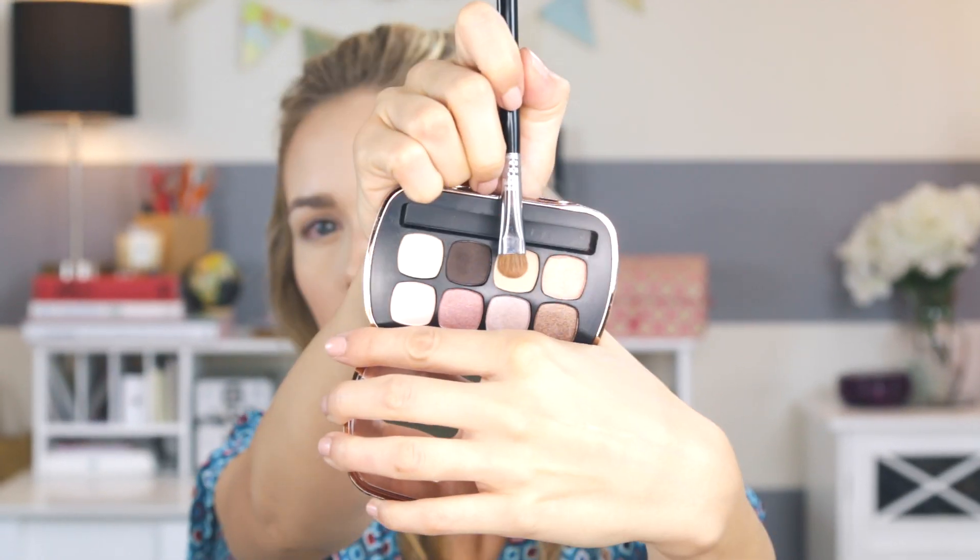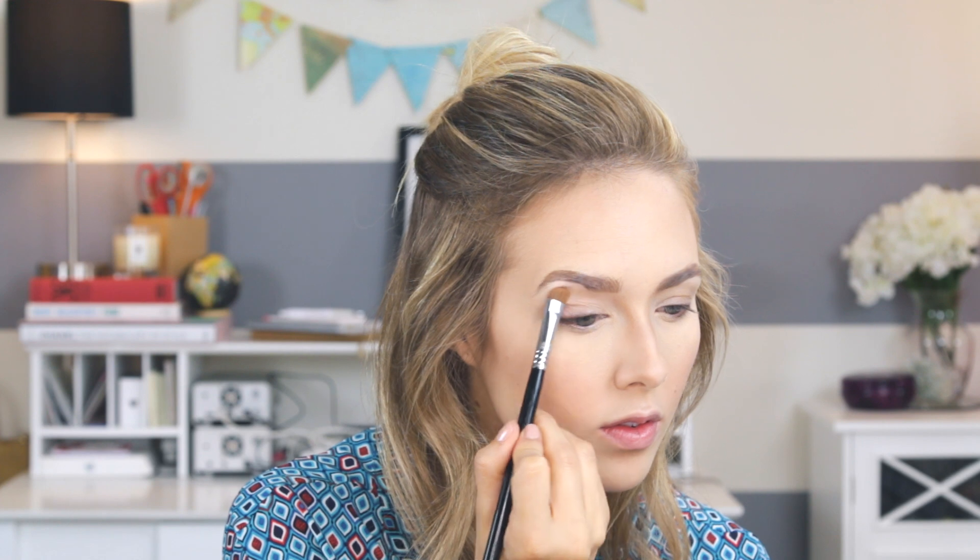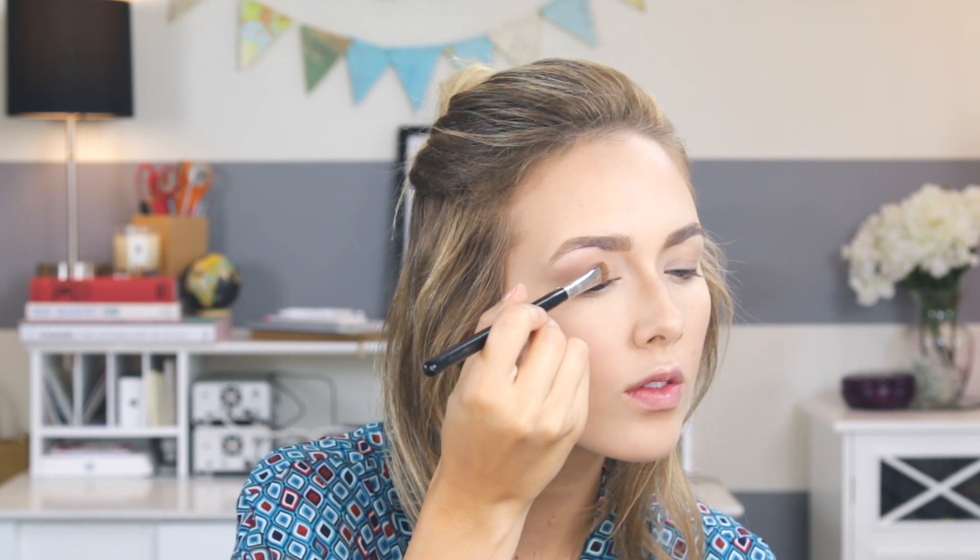Now onto the eyes. I'm using one of my favorite neutral palettes — the Bare Minerals Ready Eyeshadow 8.0 in the Sexy Neutrals. I'm using a flat shader brush, the Sigma E55, going in with the shade Natural and putting that all over my lid and under my brow bone. Then with a fluffy crease brush I'm using the shade Hot Commodity and blending that into the crease. These shadows are super pigmented — a little bit goes a long way.